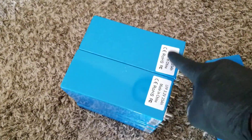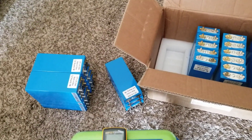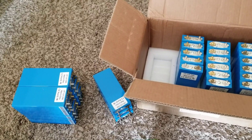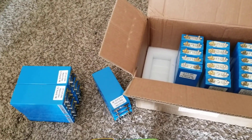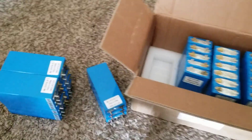I thought two of these modules would equal one big battery based on the picture, but that was wrong — each one is a single unit. I have battery cabinets where I can incorporate these easily; they don't take much space at all. My main concern right now is just getting the bus bars and the screws — they're recommended to use lock nuts on these terminals.